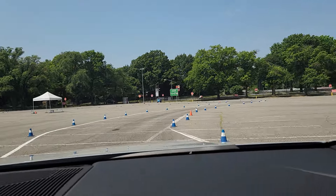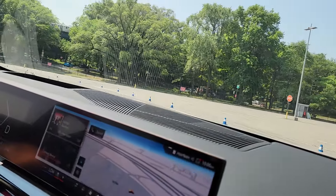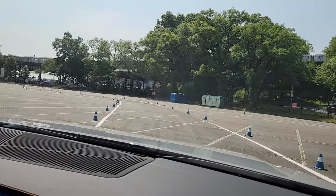Bring it around. Here's our first right-hander. Tapping the brake. Settling the car. Bring it around. Throttle, throttle, throttle.